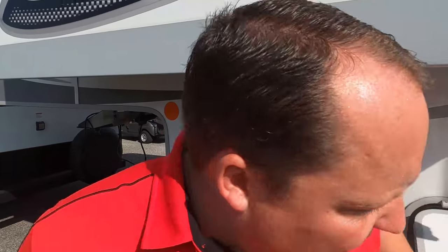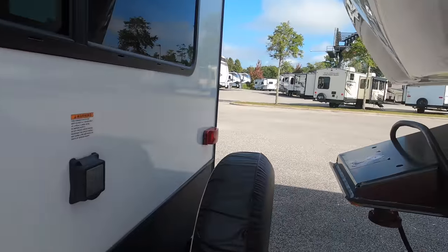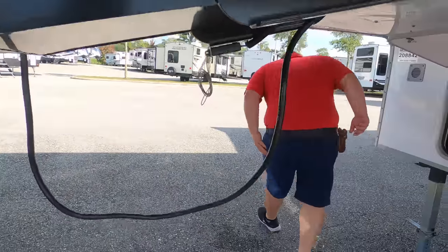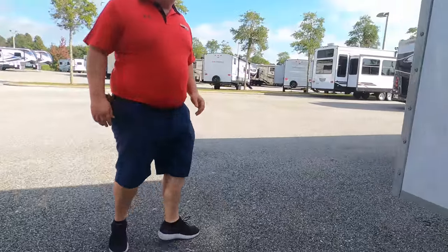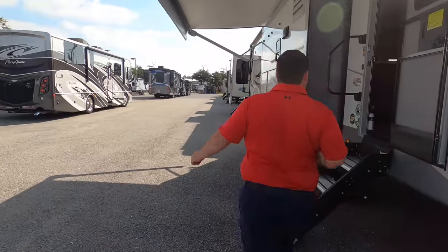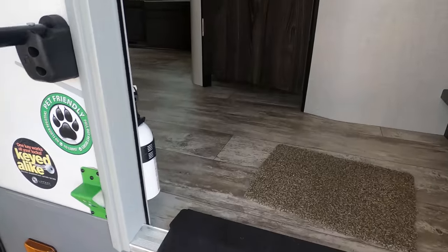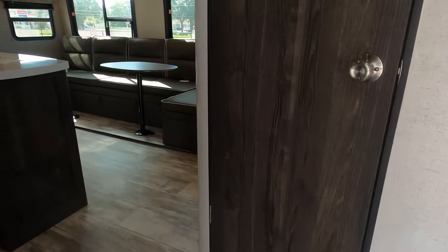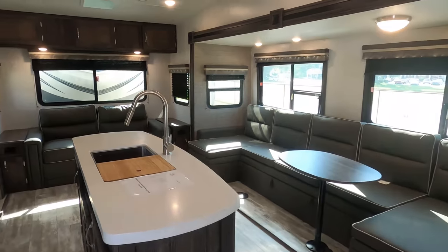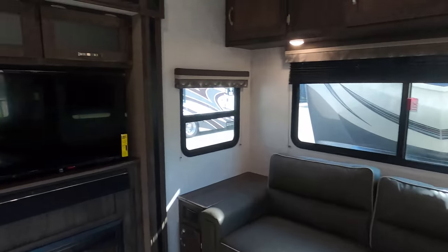The outside of this fifth wheel looks great, but it looks even better on the inside. Let's go take a look — be careful, don't hit your head.